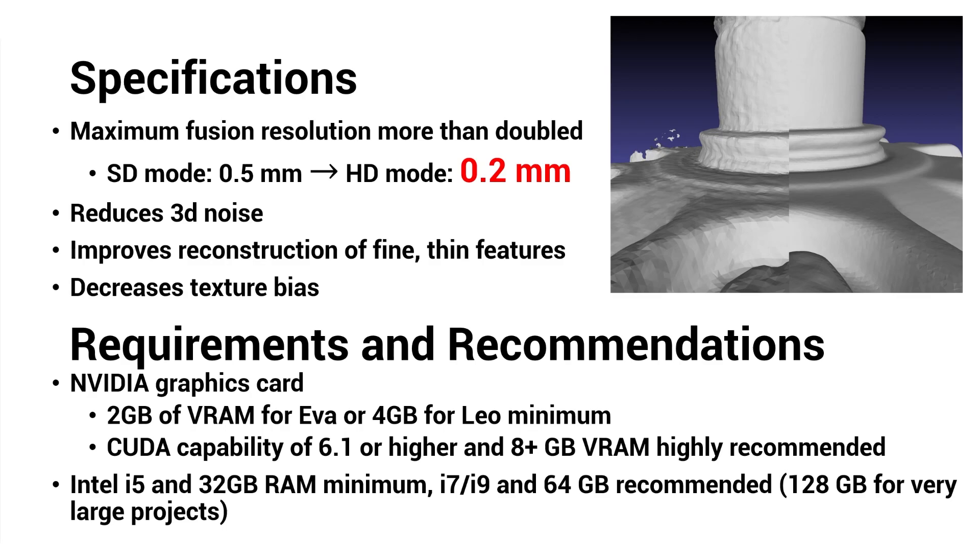HD mode requires an NVIDIA graphics card with either 2 or 4 gigs of video RAM minimum for the EVA and the LEO respectively. Highly recommended are a CUDA compute capability of 6.1 or better and 8 gigs or more of video RAM. The CUDA compute capability of an individual graphics card can be found on NVIDIA's website. Also necessary is an Intel CPU and a minimum 32 gigabytes of RAM, with 64 or even 128 recommended if you plan on scanning very large items or using the higher end of the reconstruction data density slider.